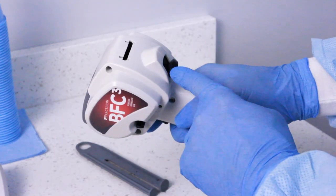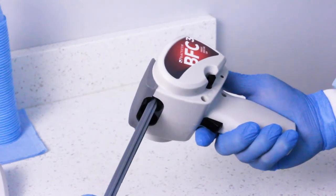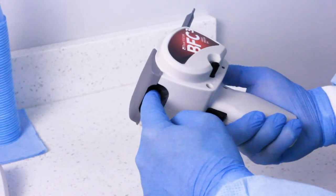To insert the plunger, push up on the plunger release lever and slide the plunger completely into the BFC-3. The plunger can only be inserted one way.